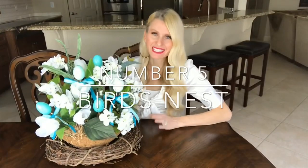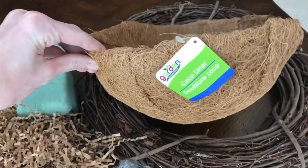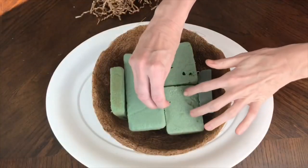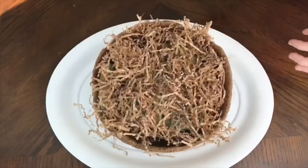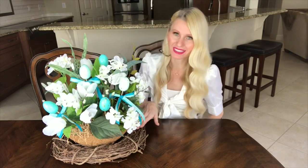The final spring centerpiece is this beautiful bird's nest flower arrangement. The container I got is from the Dollar Tree — it is simply a basket liner. I'm going to fill it up with some floral foam, add some shredded paper to the top of the foam, and tack it all together with some floral pins. Again, if you don't have floral pins you can just hot glue everything together. I wanted some bright white flowers for this arrangement to pop against the brown container and the wreath that was down below.